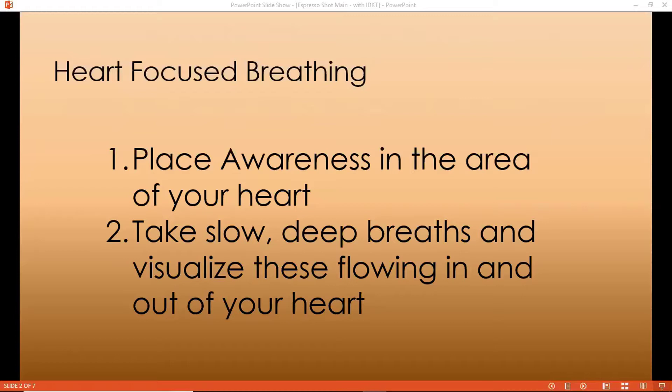This is the normal state that you need to be in most of the day, if not all of the day. So continue to take these slow deep breaths, visualize these flowing in and out of your heart, breathing a little slower, a little gentler than you normally would.